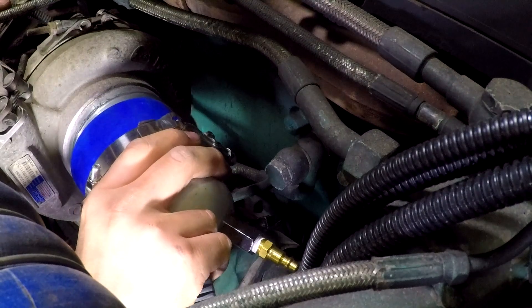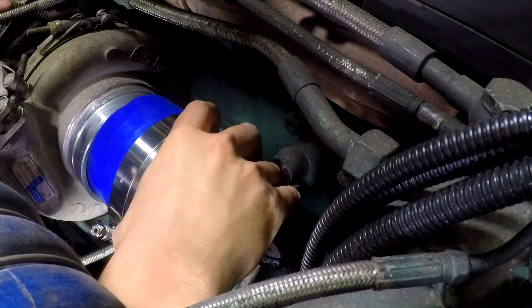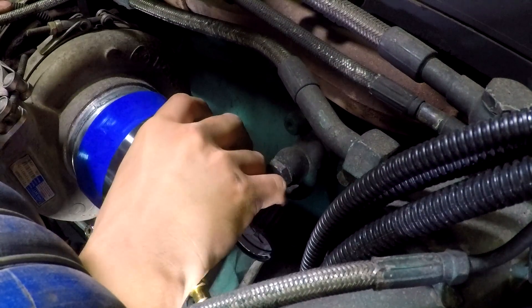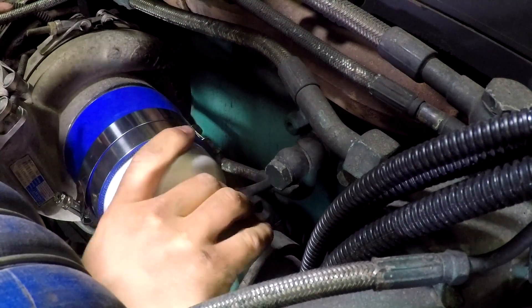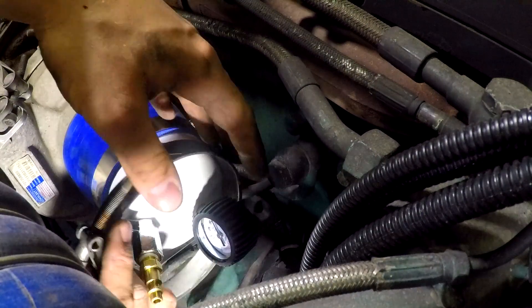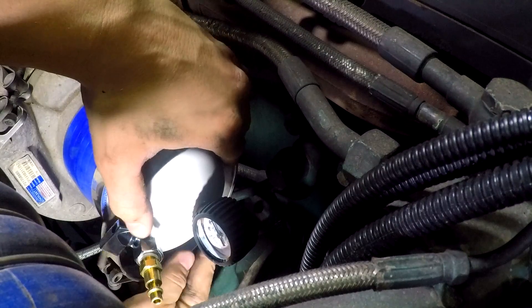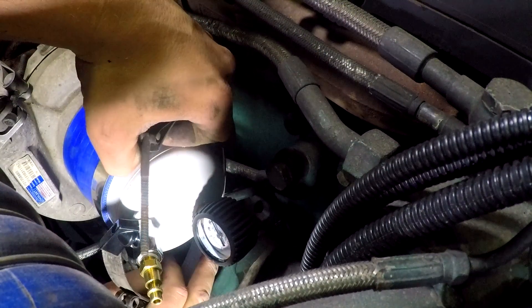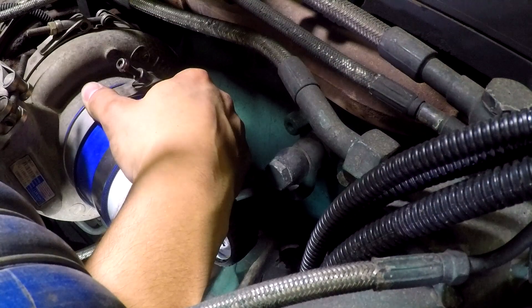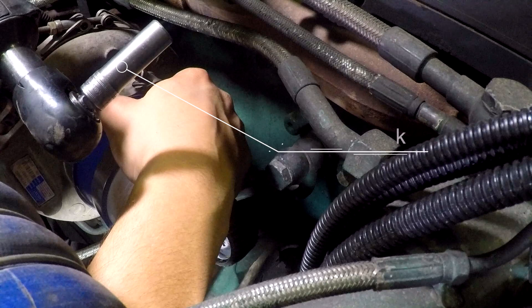Install the pressure tester onto the turbo inlet housing. Make sure you have enough room to install the shop air hose over the shutoff valve on the tester. On some engines, you might have to use the original turbo inlet hose clamp to clamp down the boost leak pressure tester, as we did in this video. Using a 10 millimeter socket, tighten the boost pressure tester hose clamp.